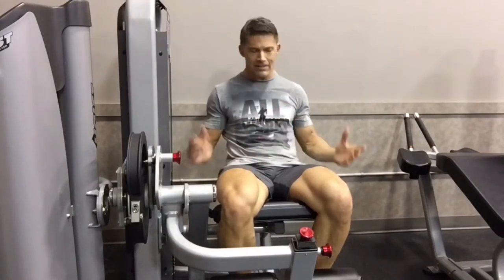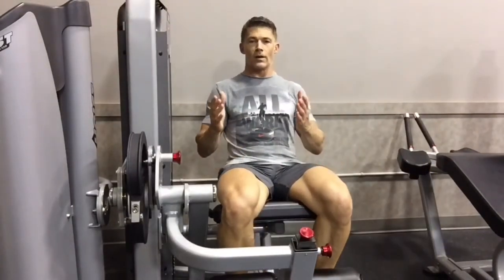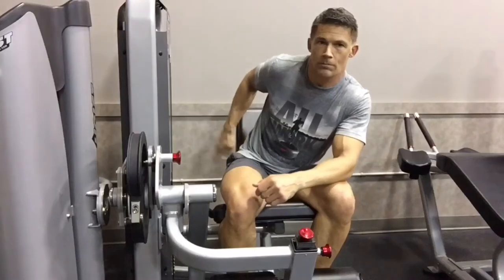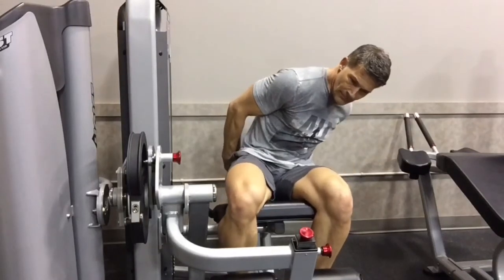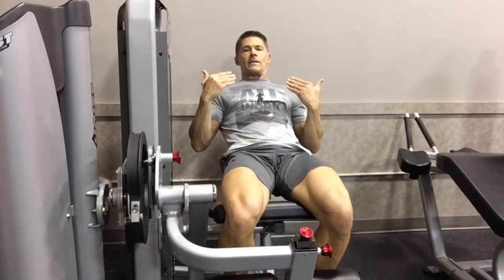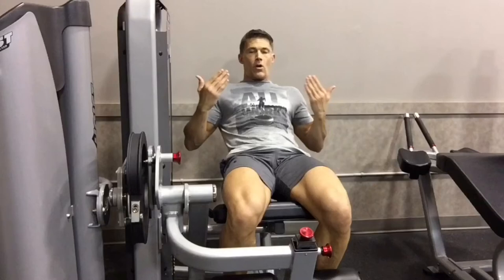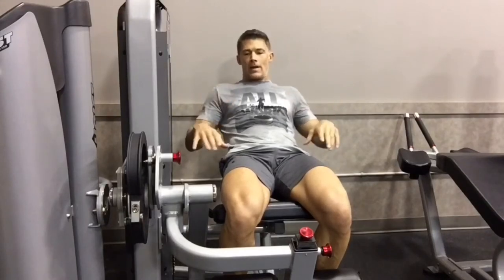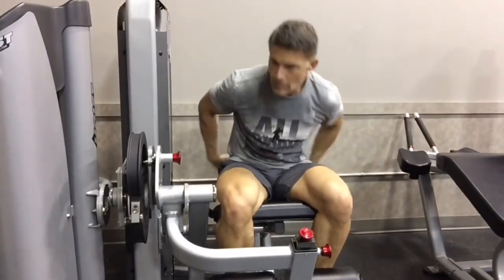When you're on the leg extension, don't mindlessly go through the motion — think about what you're targeting. To work the rectus femoris, the center muscle, push the seat back as far as you can so you're leaning further back, then raise your hips up. Do your leg extension with hips raised, getting full range of motion, coming all the way back. The real work is done when the weight barely touches the rack and goes back up — that's how you emphasize the rectus femoris.